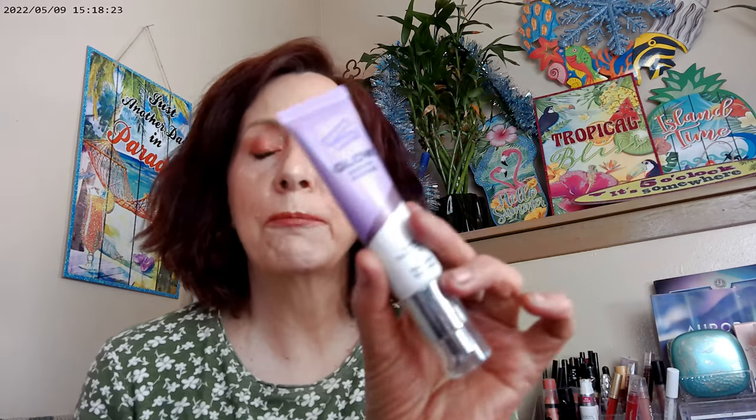I started off with the Hard Candy Glow Serum Primer. This one's very glowy and smells really good — it kind of smells like sweet tarts. So, yeah, that's what I started with.